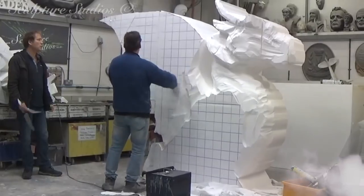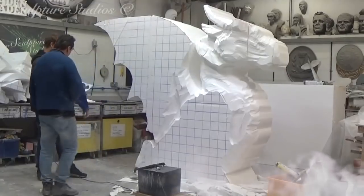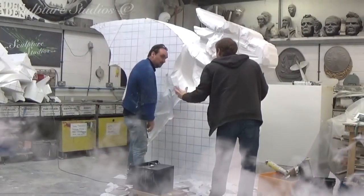In exactly the same way you saw the image gridded up on paper, this is now what we're doing here in full scale, translating the paper image up to the large blocks of polystyrene.